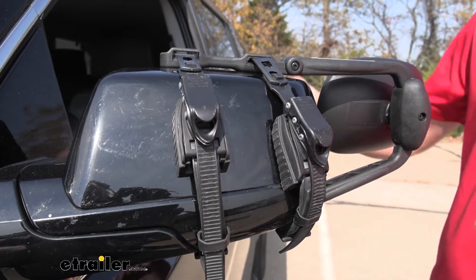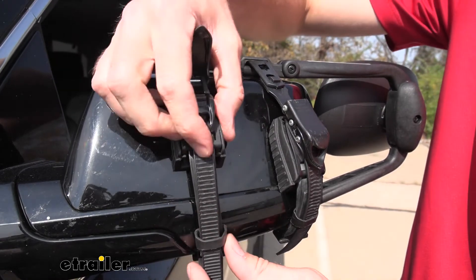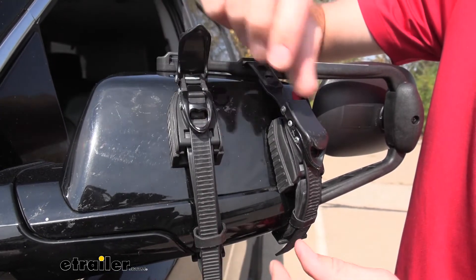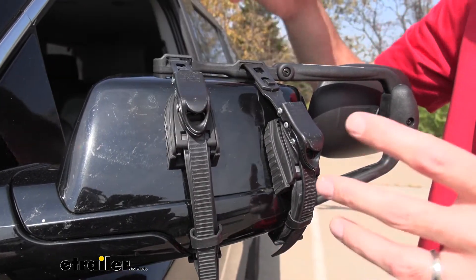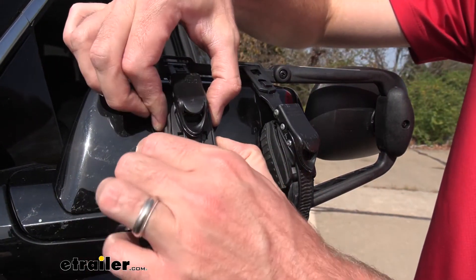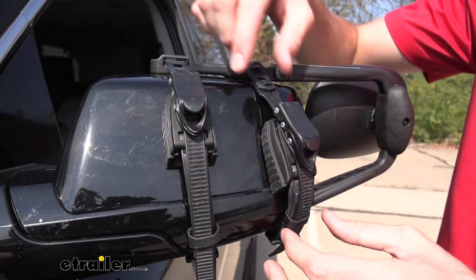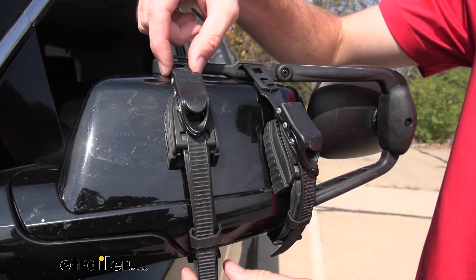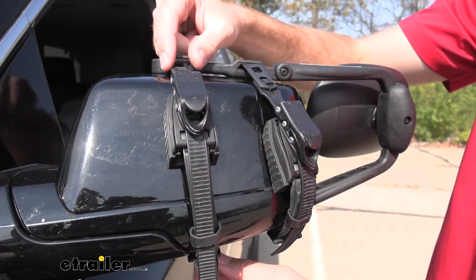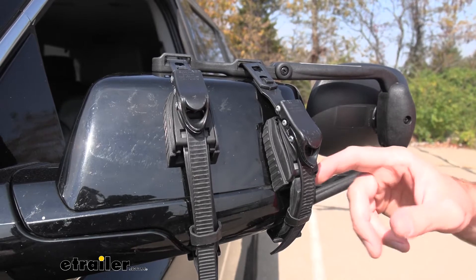Something I do like is how we can adjust these. We have the ability to make them a little bit tighter. I like that it has this ratcheting mechanism in there to give us a tighter fit. And if you're worried about harming the finish of your vehicle, they have these really nice rubber pads where most of the pressure is being applied. Everything else here is going to be rubber coated. Now we do have some plastic up here that may scratch it, so that's definitely something to be mindful of when you're putting these on.